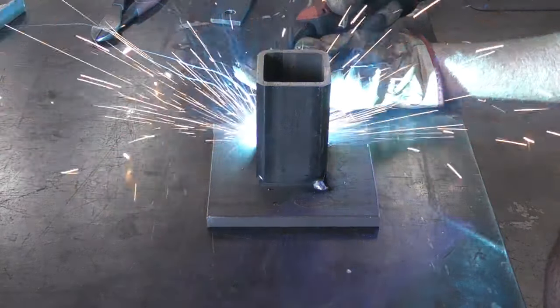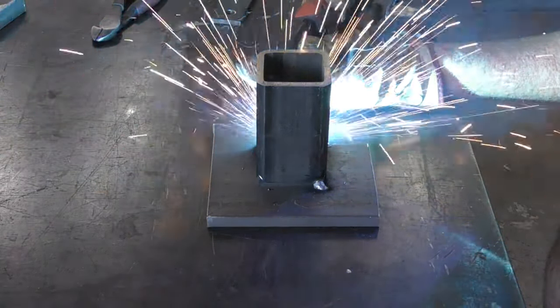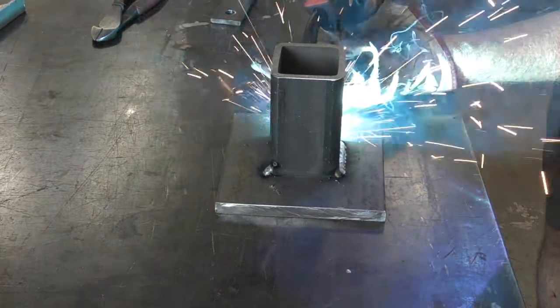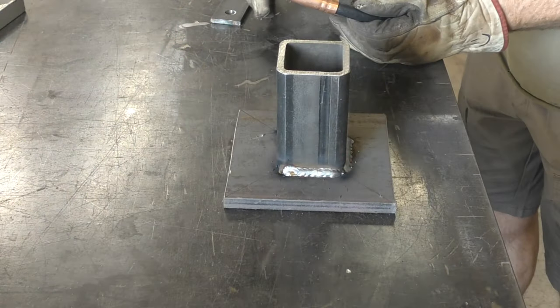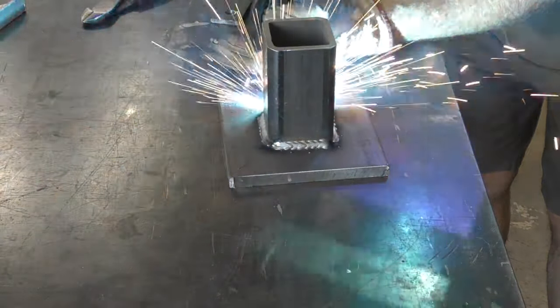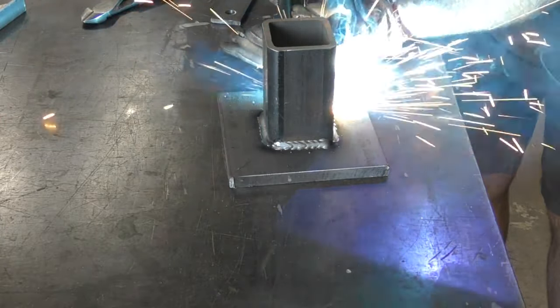Once I have all the tack welds in place, I go ahead and start the two-inch welds connecting the square tube to the plate. There's going to be a lot of downward force on this die, so I want to make sure that it is nice and welded.